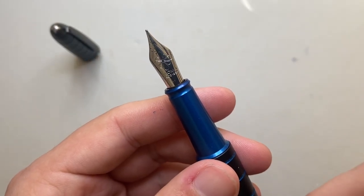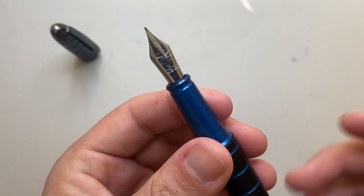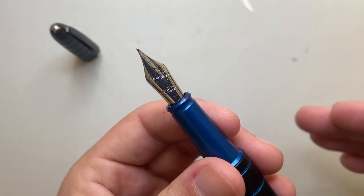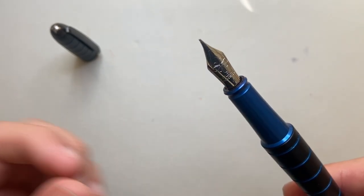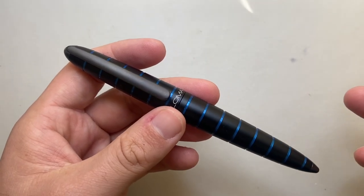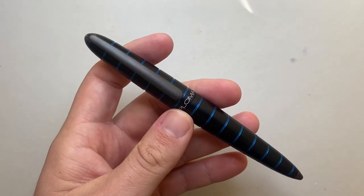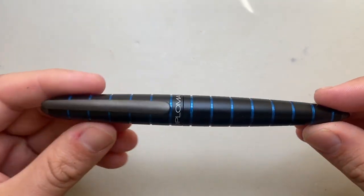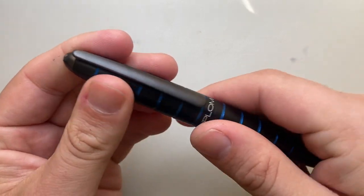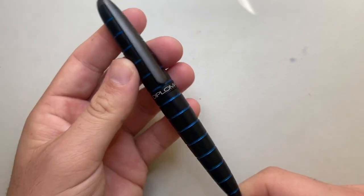It is a number six size nib made by Yovo with a simple plastic feed. It comes commercially available in extra fine, fine, medium, and broad. It's a pretty standard cartridge/converter, number six Yovo nib setup that should all work fairly smoothly — and it does. What makes the E-Lox interesting is the body shape, that interesting profile, and these horizontal rings cut out of it which provide an interesting tactile experience. It's not going to be to everyone's taste, but I think it looks great.